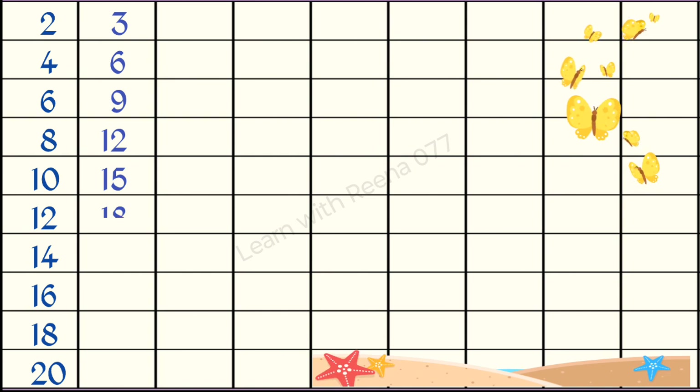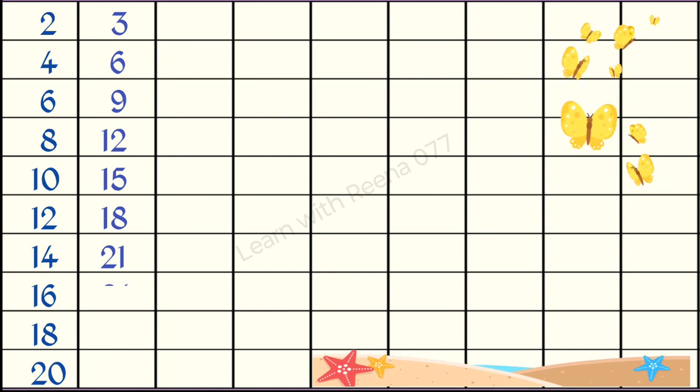3 5s are 15, 3 6s are 18, 3 7s are 21, 3 8s are 24, 3 9s are 27, 3 10s are 30.